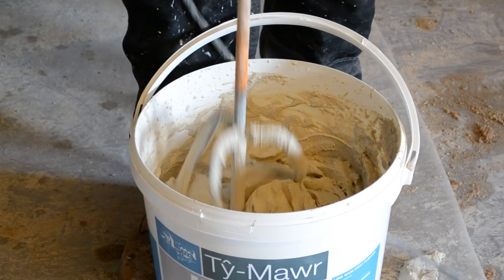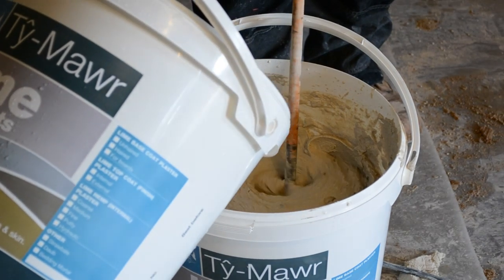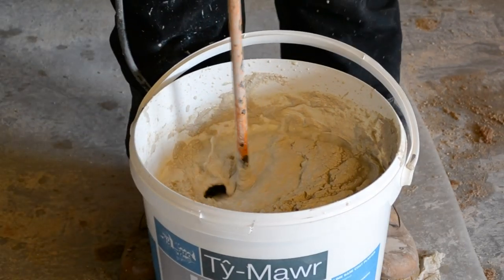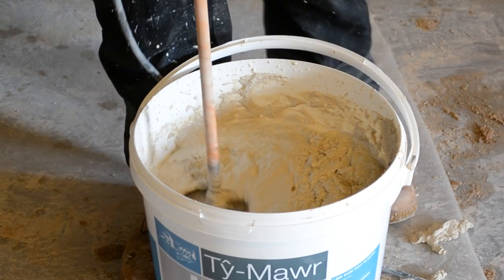Because this top coat goes on between a mil and two mil, it's really important to make sure all the tools are kept clean and any bits of grit on the surface of the floating coat are removed, so that you don't get little lumps that scratch through the surface of your top coat.